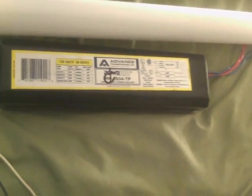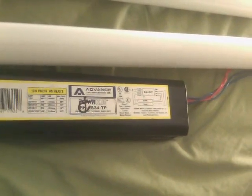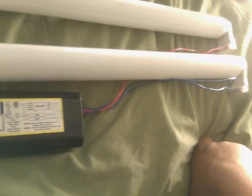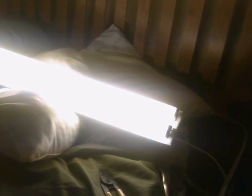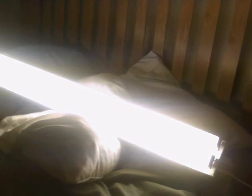Now, the way these work is they work basically like a regular rapid-start ballast, and they're wired exactly the same, except that once the lamps have started, the electronic circuit inside the ballast shuts off the power to the cathode heating circuit. The lamps continue to run without active heating of the cathodes, because once they've started, the arc inside the lamps keeps the cathodes hot already, so it's not really necessary to heat them — as opposed to a regular fully magnetic rapid-start ballast that heats the filaments regardless of whether the lamps are lit or not.